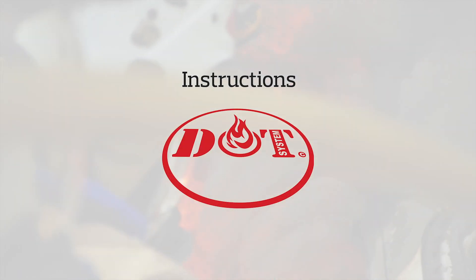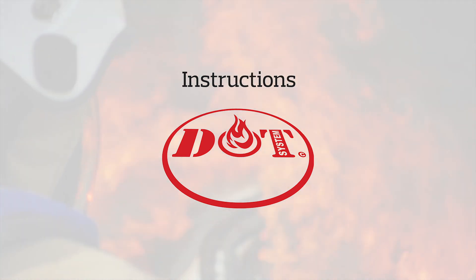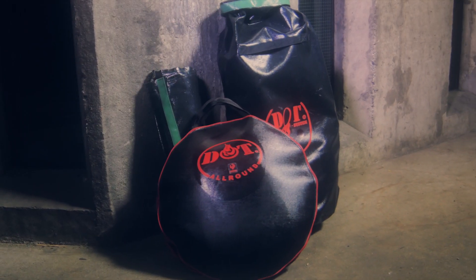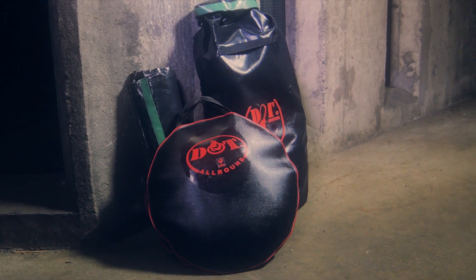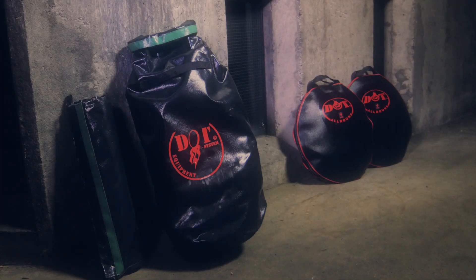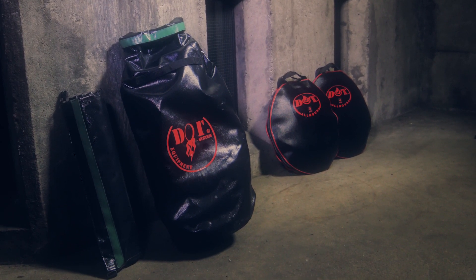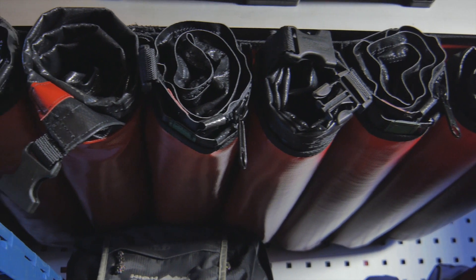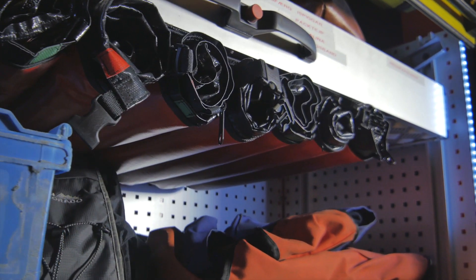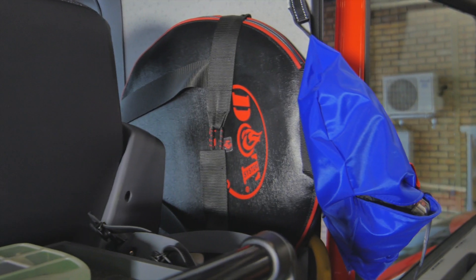These instructions show how to keep, use and take care of your DAT system. There are two different types of bags in the system: DAT Allround for contaminated turnout gear, and DAT Equipment for self-contained breathing apparatus and other firefighting equipment. The system includes custom holders designed for the bags to be kept readily available and safe.